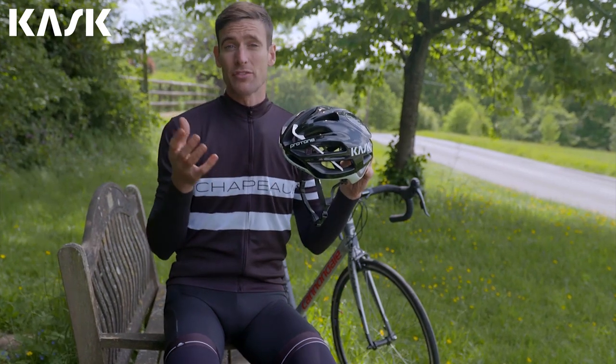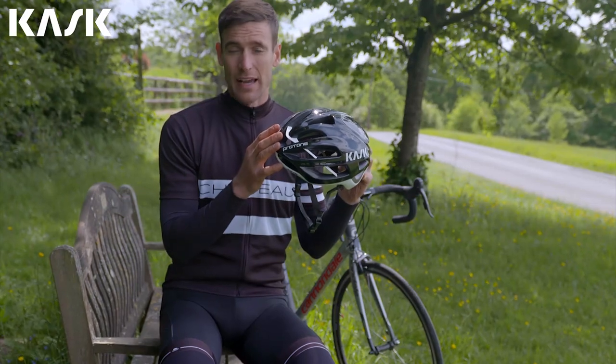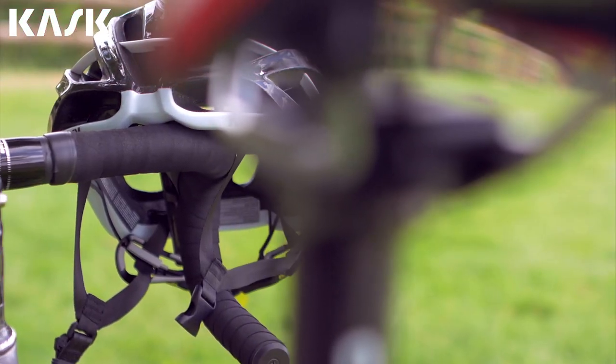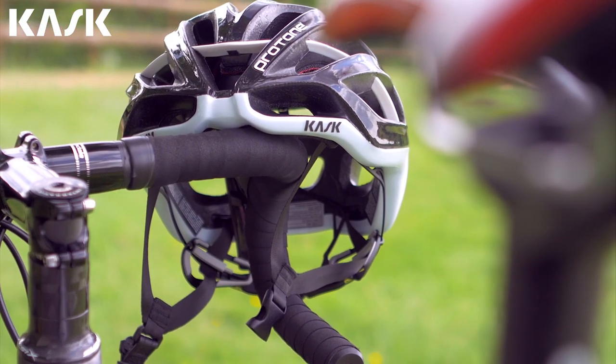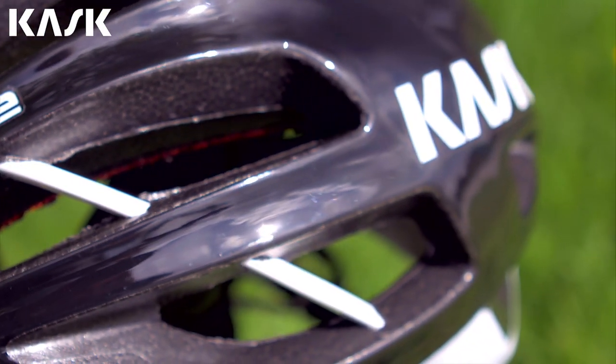the Protone was developed in collaboration with Team Sky and utilised Jaguar's Wind Tunnel CFD expertise. Together they have created a design that has incredible heat dissipation properties and extremely low drag coefficients for a fully vented helmet.